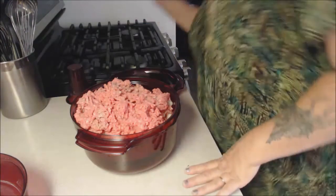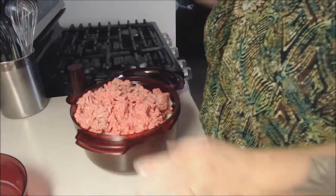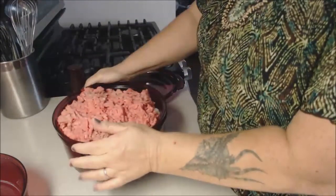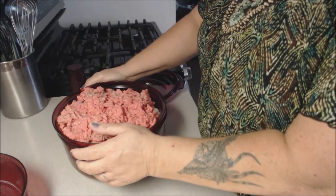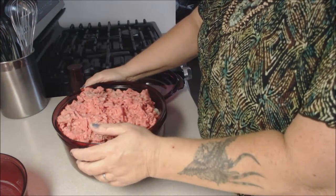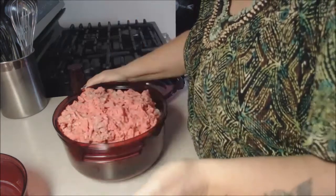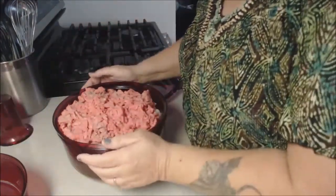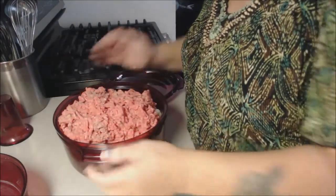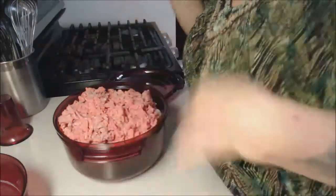Hi everyone, this is Angie of Angie's Pantry. I'm going to make taco pie. I got the idea from a channel called My Blind Mama's Messy Kitchen — the woman is amazing, she does wonderful meals and it's a funny channel. If you get time, get over there, make sure you do a thumbs up and let her know Angie sent ya.